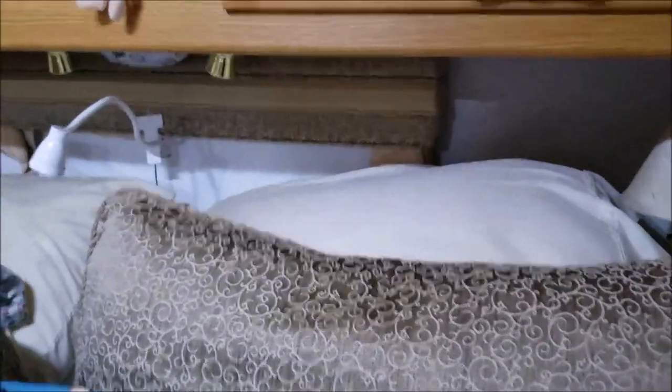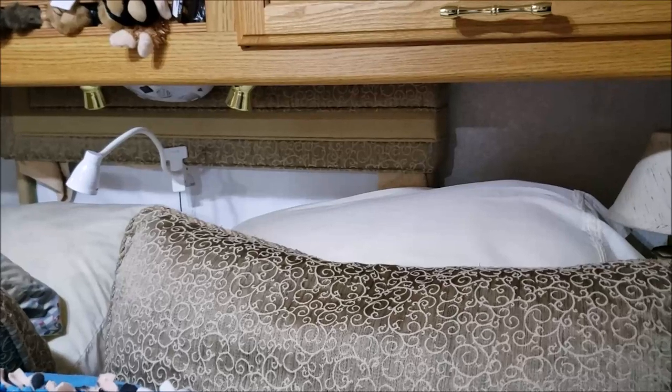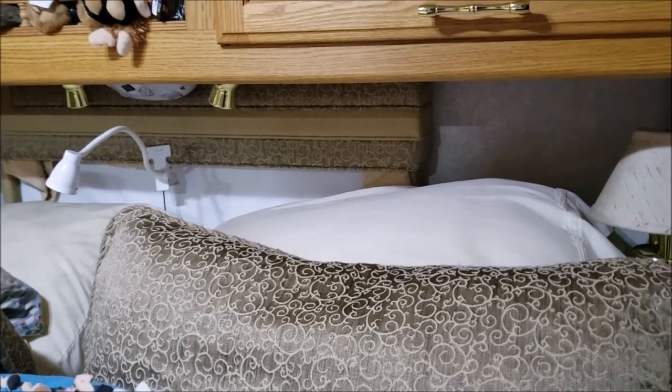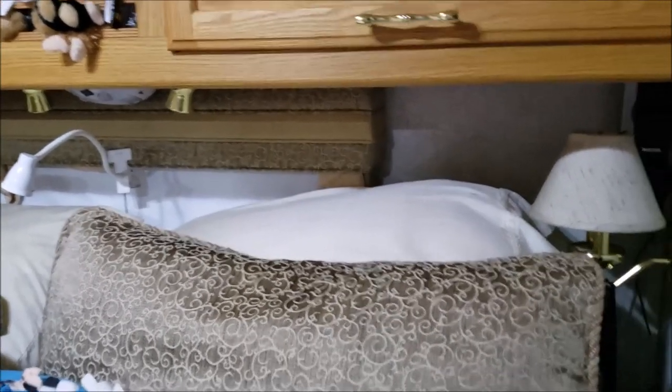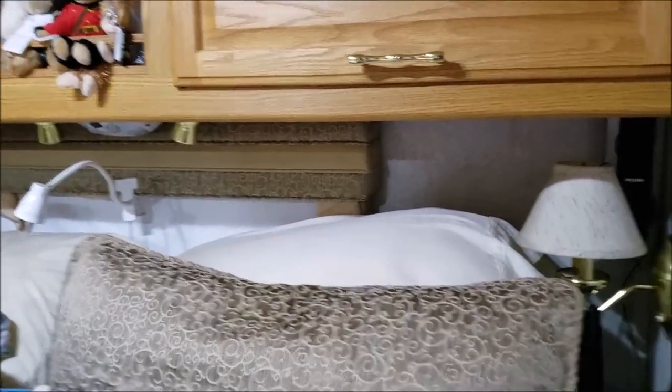Also think about getting out of your RV. There's the fire escape window right there. I did it one time just as an experiment to see what it would be like to try to get out quickly — I got out, but it wasn't fun and it hurt crawling out that window going down across that metal frame. Something to think about — probably another video we could do in the future.